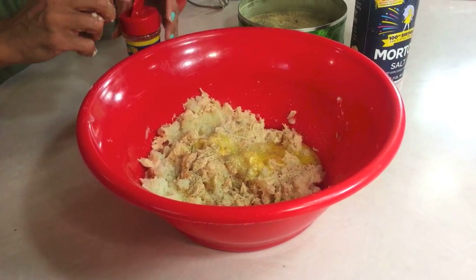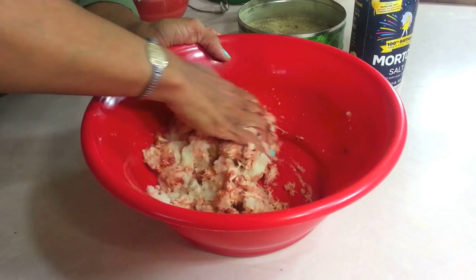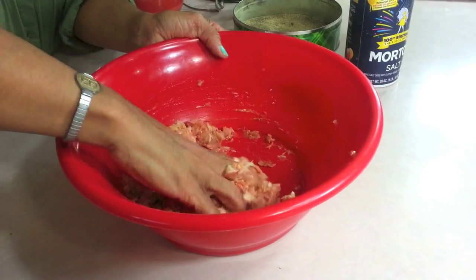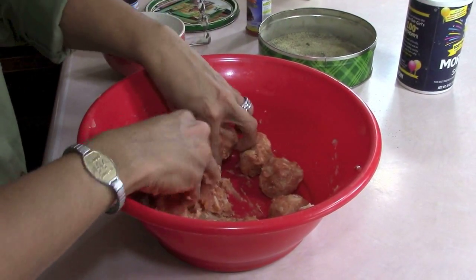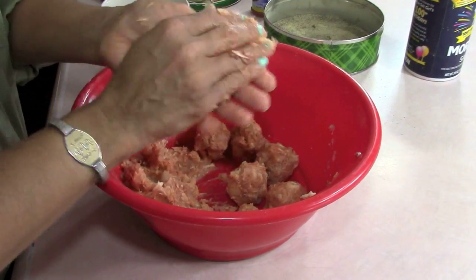And if you don't have this, you can definitely use paprika. In Belize we call it paprika — I think it might be a British-American thing with the pronunciation. So you want to work this all together and make it mushy. Now we're going to roll them into balls, and then I'll show you what we do next. You can make these any size you want — I'm making some large, some medium.